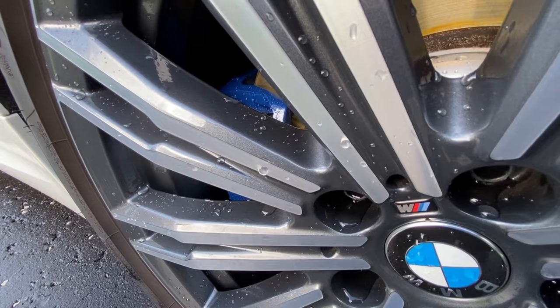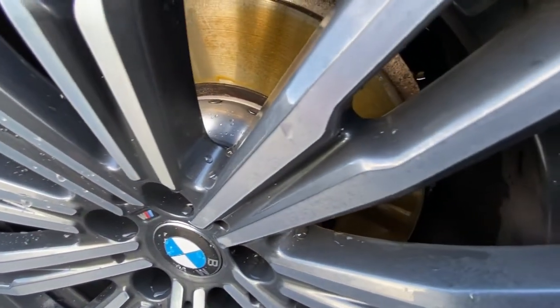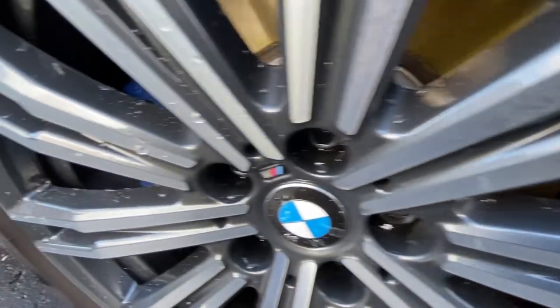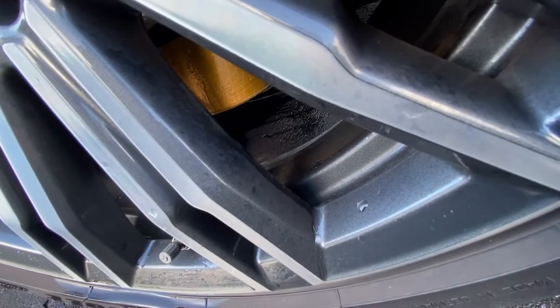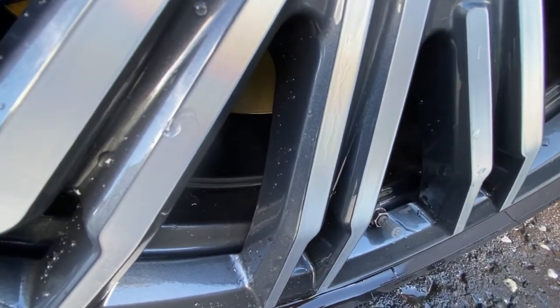It started raining so during the rain I gave it a pressure rinse off — didn't film it because of the weather. The right-hand side has had a pressure rinse alone. Even though the wheels are ceramic coated they still had a coating of brake dust which won't shift with rinsing alone. But you can see that even with a contactless wash it's cleaned the surface of the metal layer really quite well.